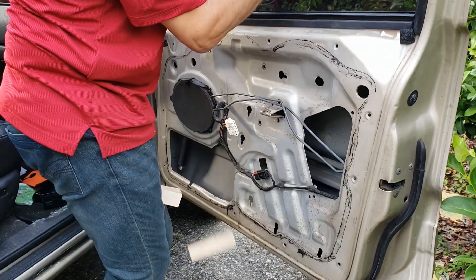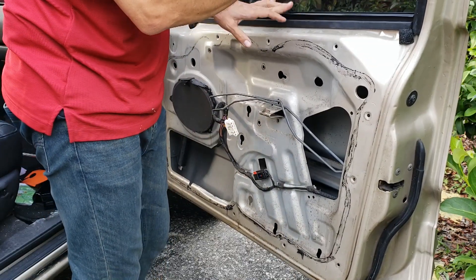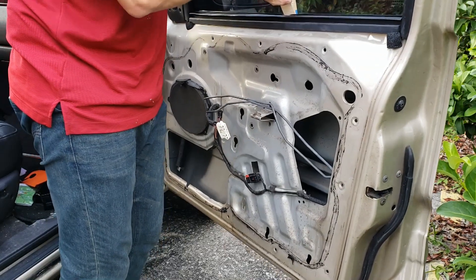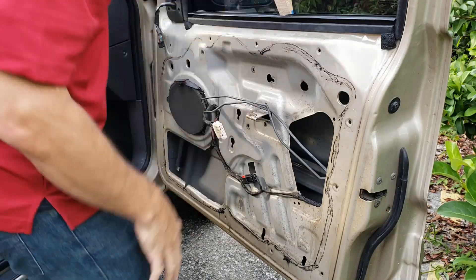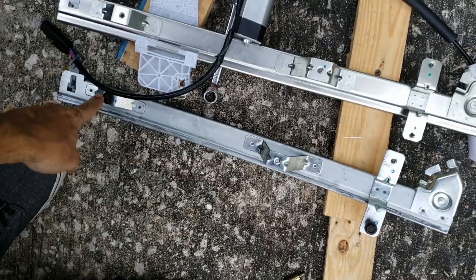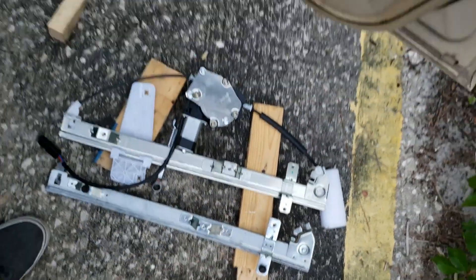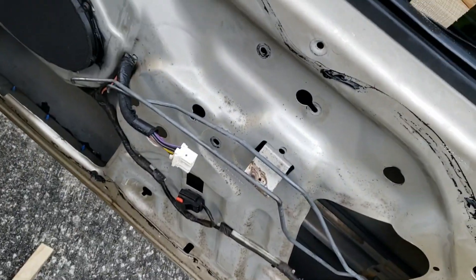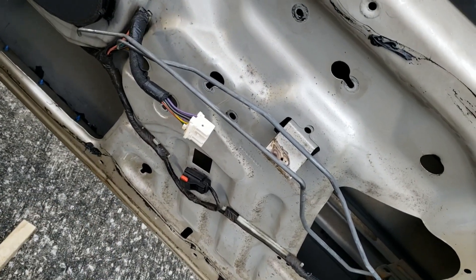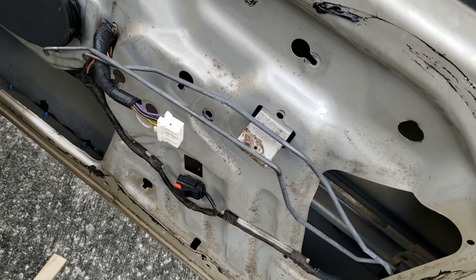I'm going to hold this window up - this regulator was already out. I'm just going to use a wedge to hold that window up. You're going to want to transfer the bottom bolt that goes here and the one on the right, and put it in the right one on the new unit. What that's going to do is correspond to this keyhole here and this keyhole down here, so you can set it up in there without having to fish for bolt holes.